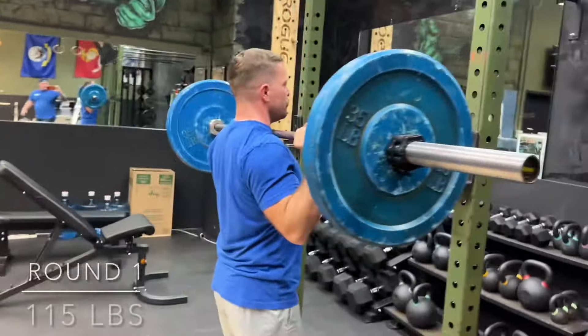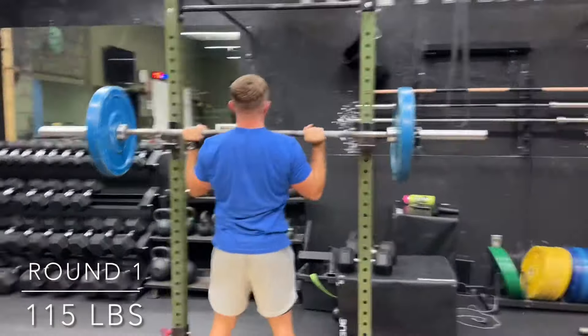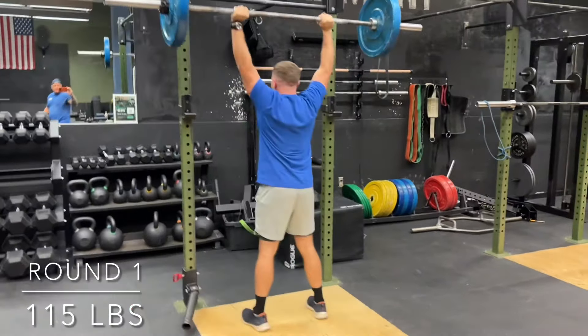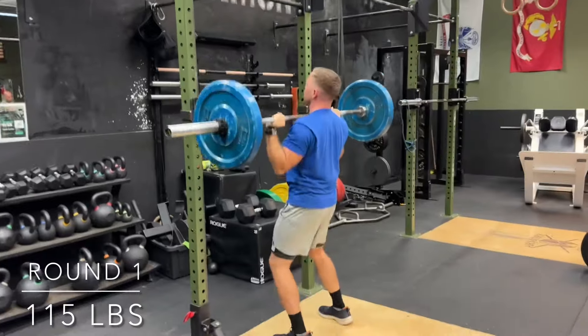On today's menu, it's going to be something that the carnivore hasn't done before — it's called the push press. Now essentially, he's been pressing from a seated position, so he's able to get that leverage from a bench.